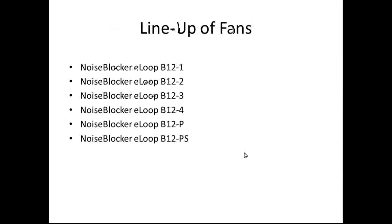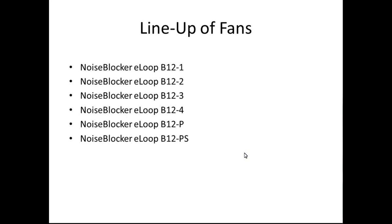The next few shots are the lineup and technical information for the Noise Blocker E-Loop B12 1 through 4 and the P and PS versions. First up is the technical specs table — I took down each fan's RPM, starting voltage, power consumption, airflow, static pressure, noise, mean time between failure, warranty information, and whether it was a 3-pin, 4-pin, or PWM fan. Here in one shot you have the differences between each of the E-Loop fans.